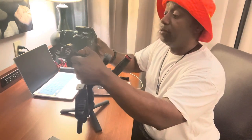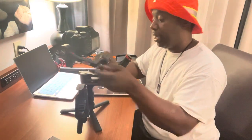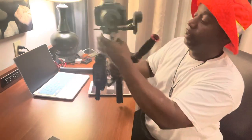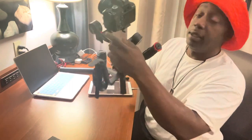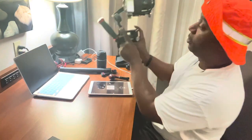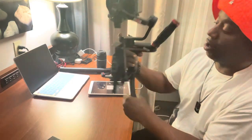The Zion Weebill S gimbal has three locks on each motor. Hopefully you can see this — there's a lock on top. I'm going to lock all these motors and show them to you. There's a lock on the left side of the gimbal, and there's a lock on the bottom right side of the gimbal. So all the axes have locks.